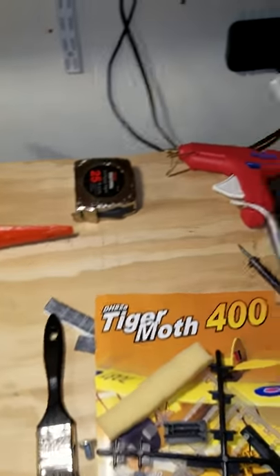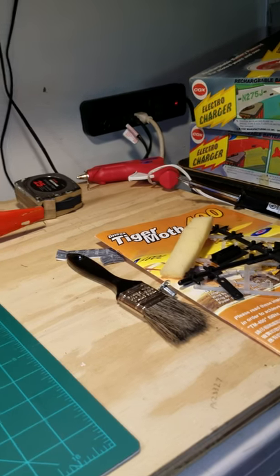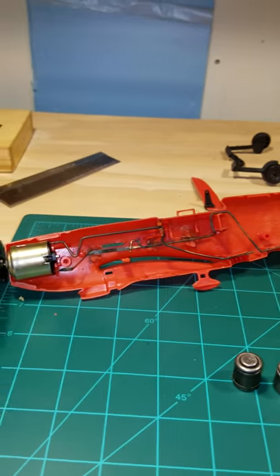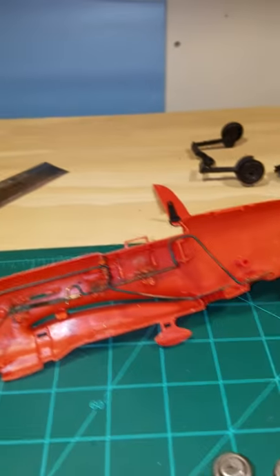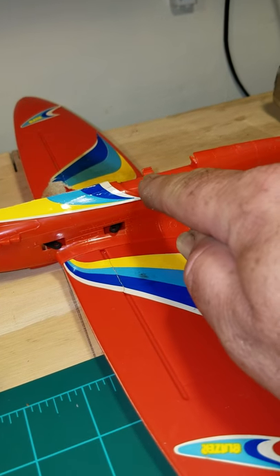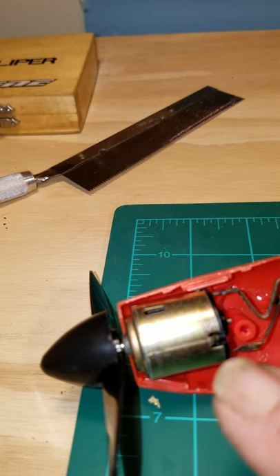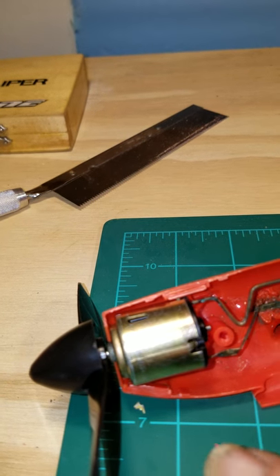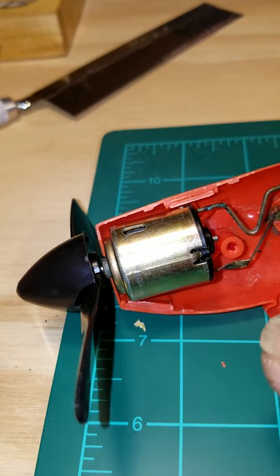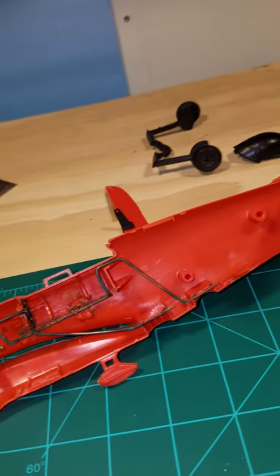I got two of them and of course, being 40 years old, the batteries didn't work. So I decided to take a chance and split one, and this is what I found. I had to pull the canopy off, which sat here, and there's a clip that sits in here and clips into here. They were glued along this seam here and this seam here.